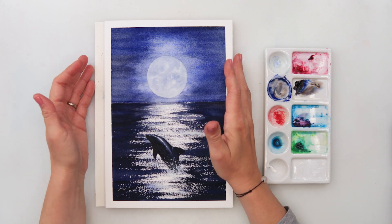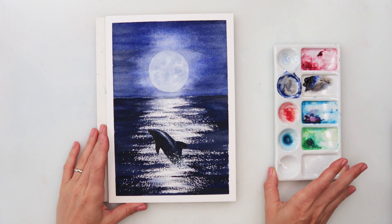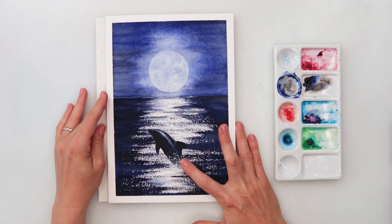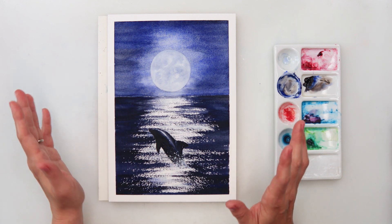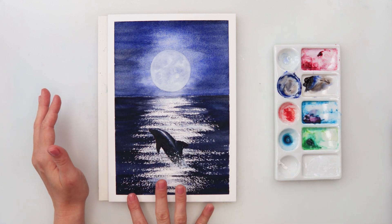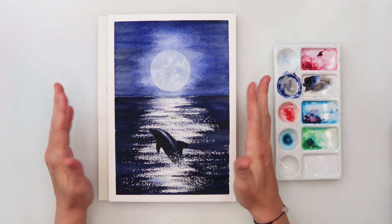Hey guys, welcome to my channel and to this video. Today we will be painting another seascape, this time with the moon and a dolphin. I think this one will be quite simple and easy and we will have lots of fun. I will also show you how to paint step by step a reflection of the moon in the sea.